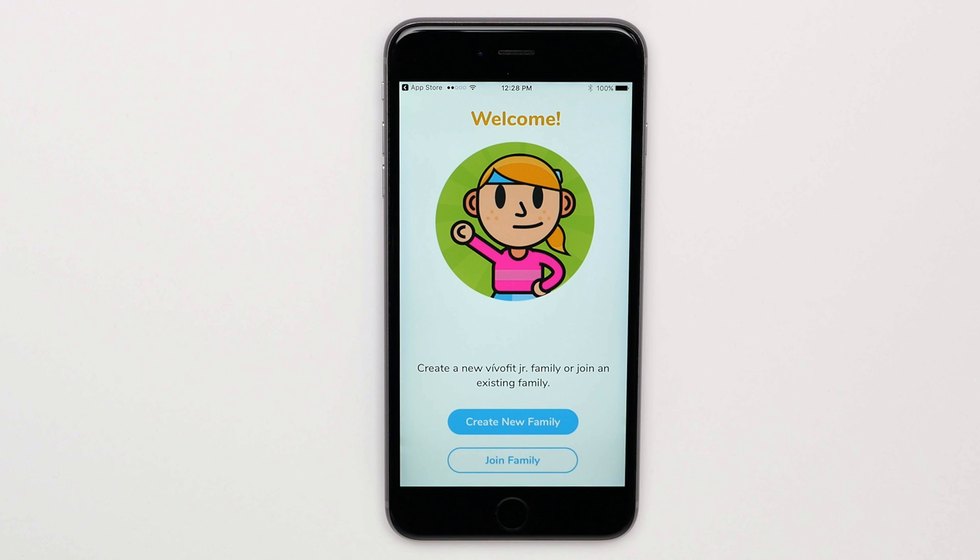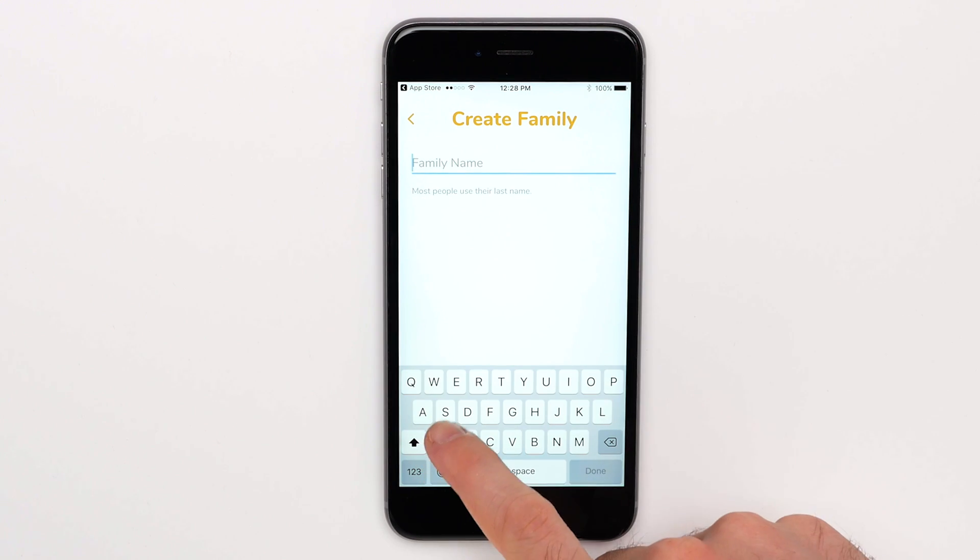If this is your first time setting up a VivoFit Junior account, tap Create New Family. Enter a family name, then click Next.